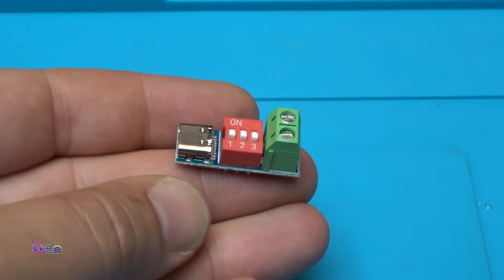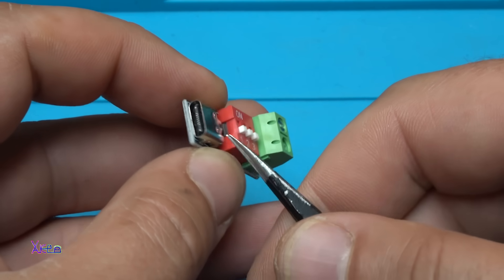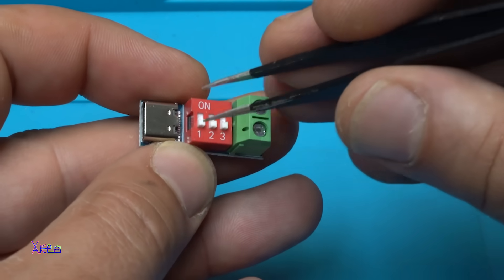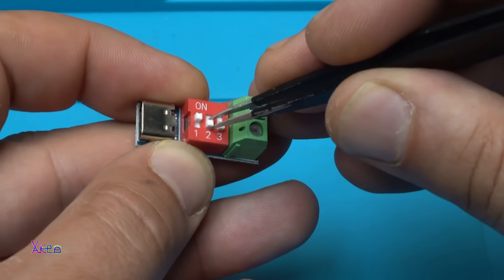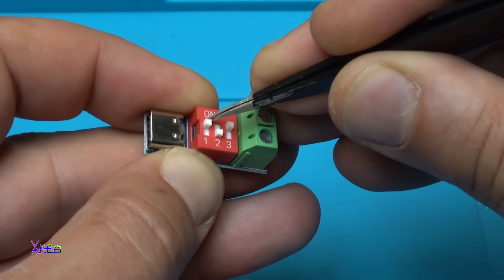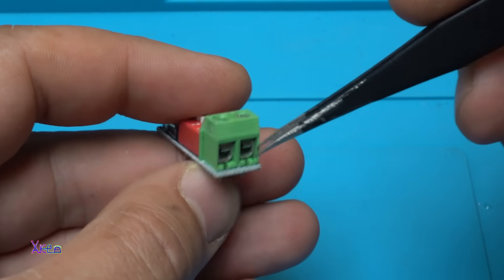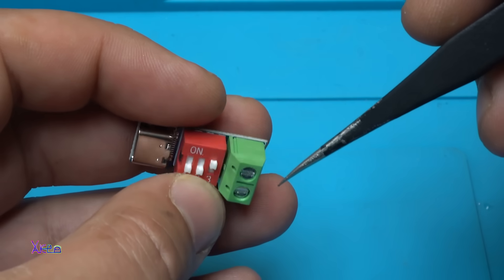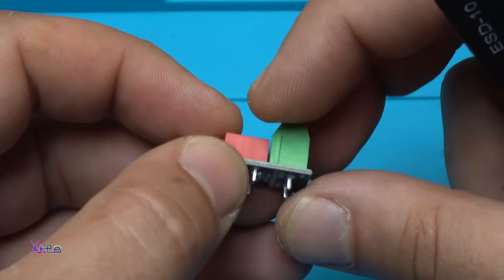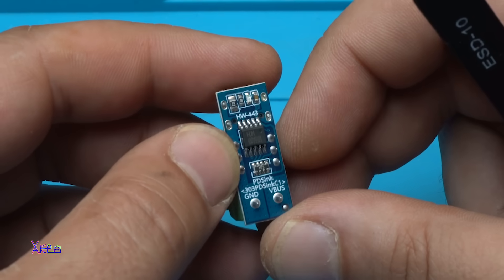It's so tiny. As you can see, from this side we have a Type-C port for powering the module, a dip switch with three switches for selecting the output voltage, and here we have an output connector that can directly be connected to a load. It says it can handle 100 watts and a maximum of 20 volts.